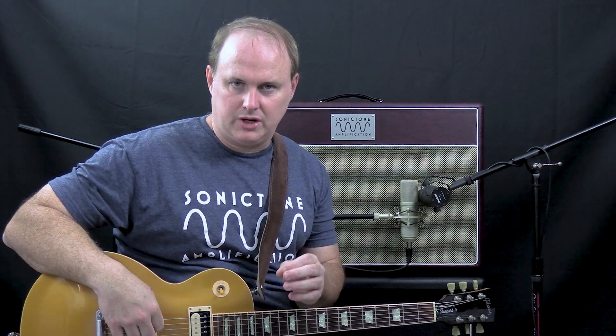With the gain on 10 on channel 2, let's go ahead and turn volume 2 up to 10 and really drive the tubes and see how it sounds. We're going to stay in the cool mode at first.